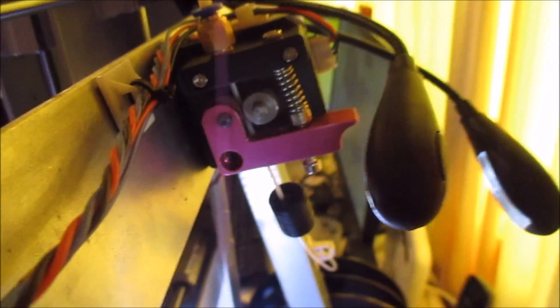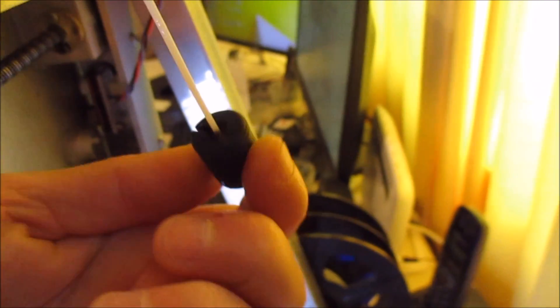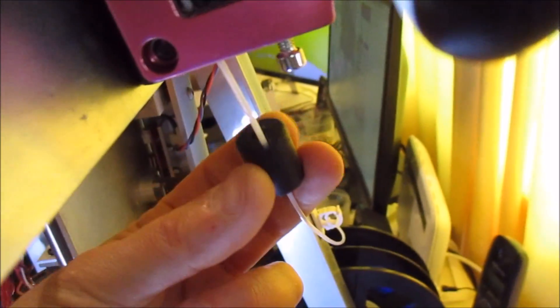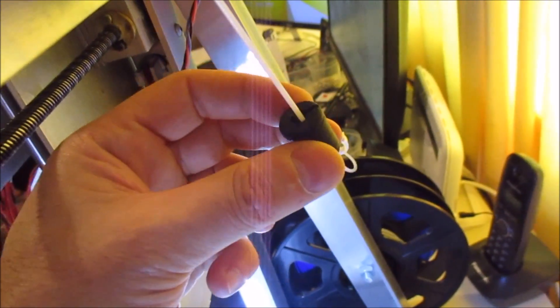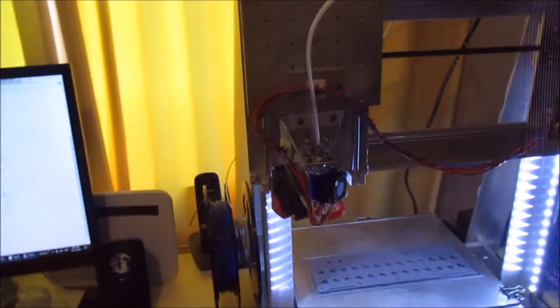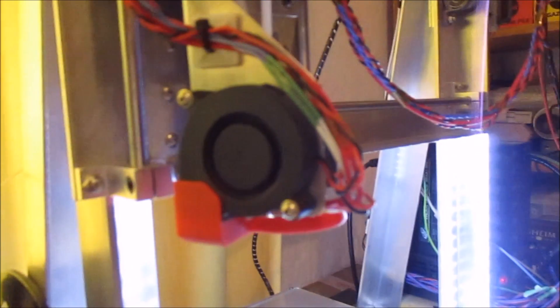I've now swapped the filament out for the white filament. One thing I should mention is this little lubricator that just sits on the filament. It has a little piece of foam in it and I lubricate it with a few drops of vegetable oil using a little syringe. I've found that helps with lubricating the filament and getting it to feed nicely through the long Bowden tube. I've not had much problem with jamming after I started using that.